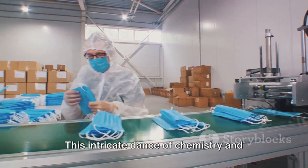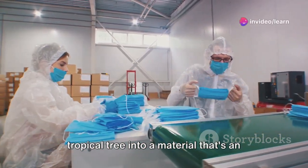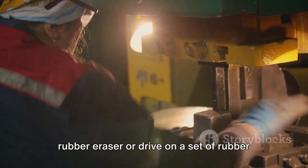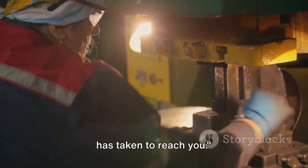This intricate dance of chemistry and engineering turns a milky white sap from a tropical tree into a material that's an integral part of our daily lives. The next time you erase a mistake with a rubber eraser or drive on a set of rubber tires, remember the journey that rubber has taken to reach you.